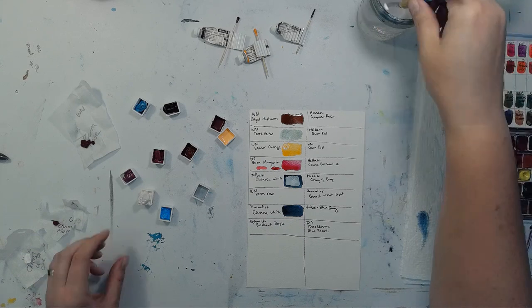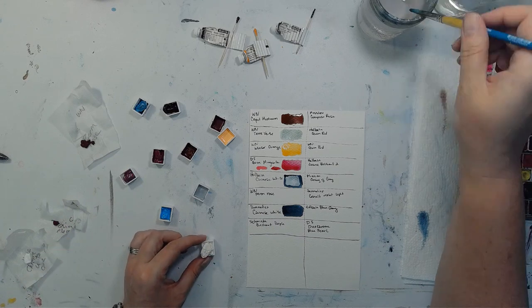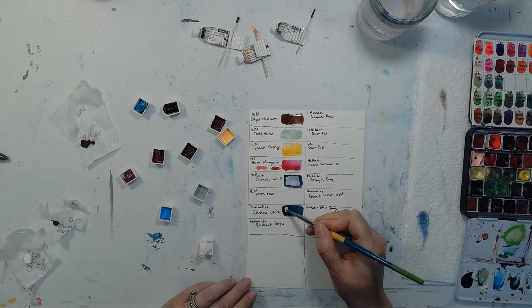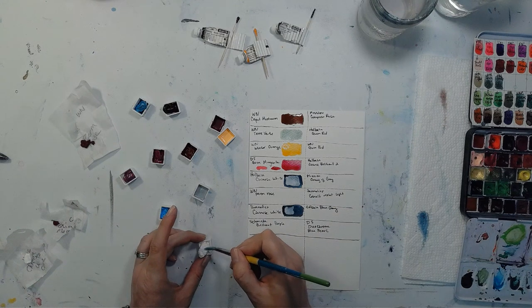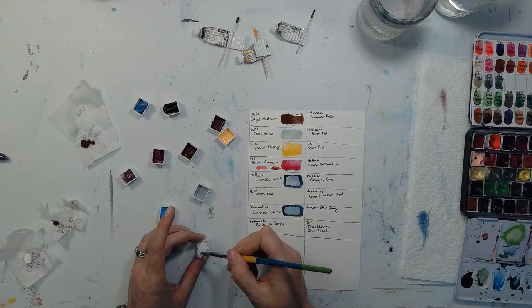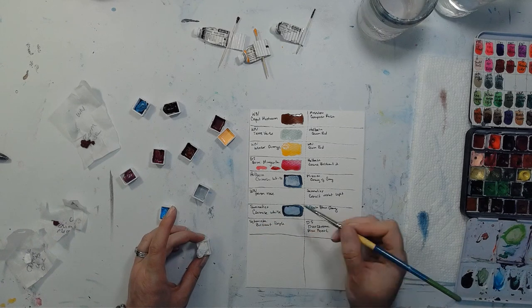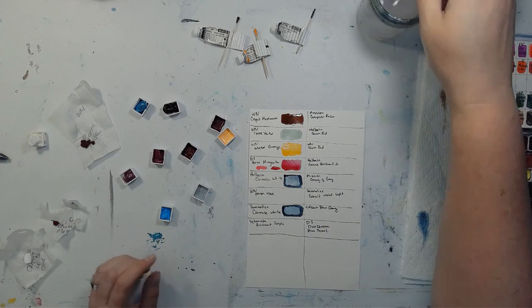While we're talking about Chinese White, let's also try Sennelier's Chinese White. I'm a Sennelier fan — they're pretty much my main brand. I feel like it needs to be activated a little bit more; I can feel that sticky honey quality you sometimes get with Sennelier. In this particular case, I feel like Holbein won the Chinese White contest — Holbein's is a little bit more opaque.